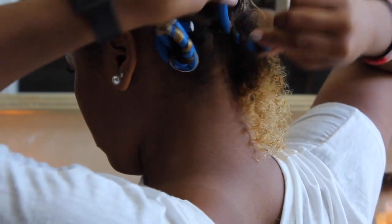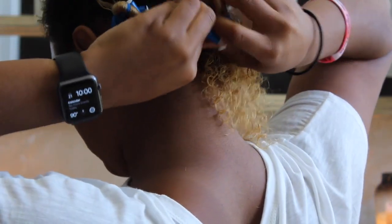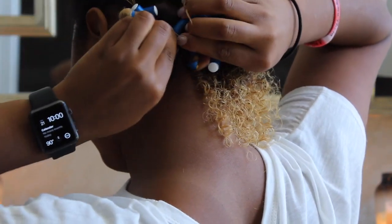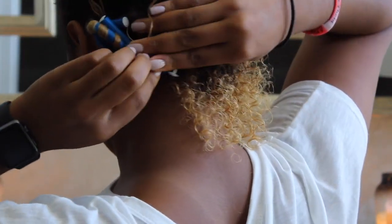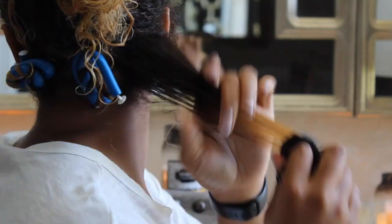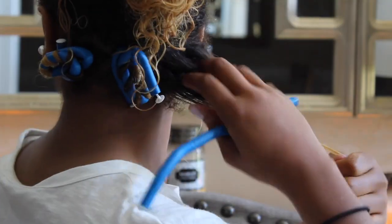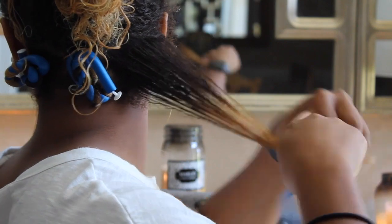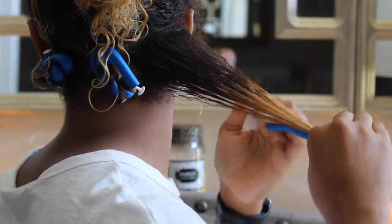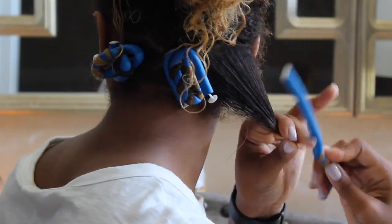You want to make sure you twist it very tightly. Yes, it is going to hurt, but that is how you ensure that your curls are going to be tight and last longer. So here I am once again making sure the hair is very smooth, wrapping my ends around the bottom, going up about an inch, and then wrapping the hair around the rod.